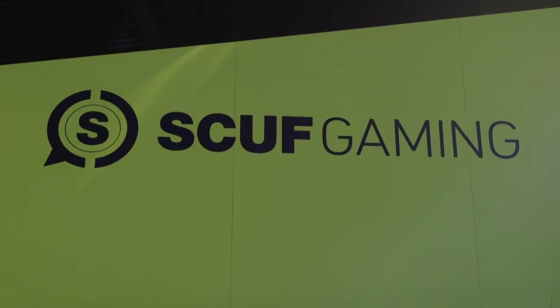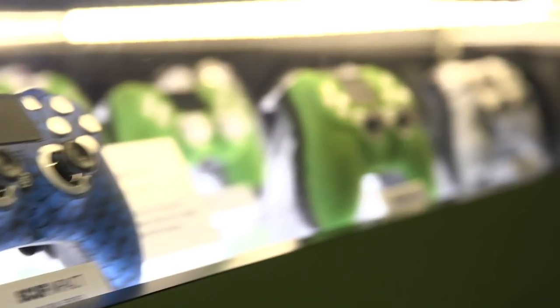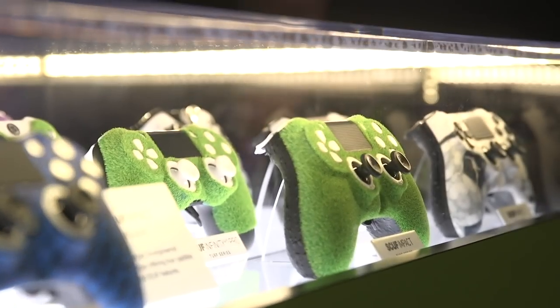We're here at the SCUF Gaming booth. SCUF is a company I love. They started out modifying controllers, and now they're here making their own controllers completely from scratch. And it's a beautiful thing.